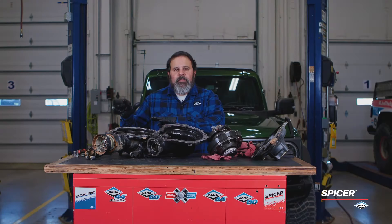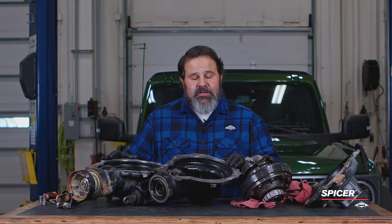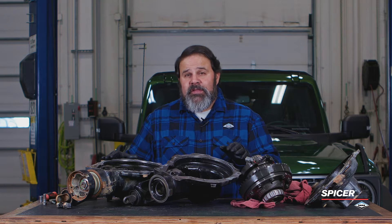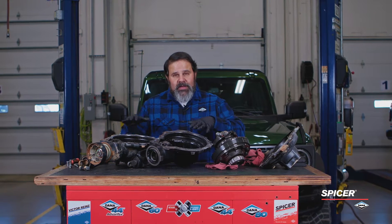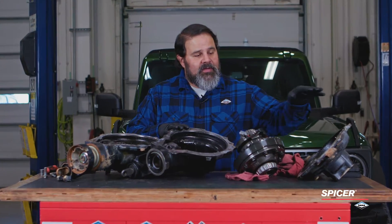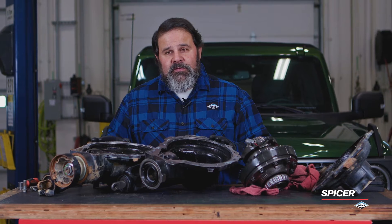We've opened up our 4.7 ratio stock front drive unit out of our Gen 6 Bronco. What I've put next to it for comparison is the Ultimate Dana 44 front drive Bronco — what we call the carrier half. This is the carrier half, this is the cover half. While they look very similar, there's a very important difference that I'm going to show you now.